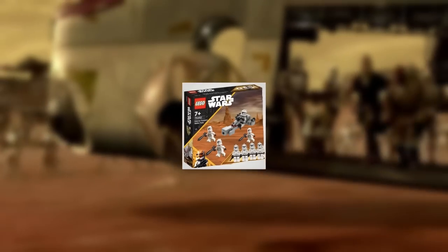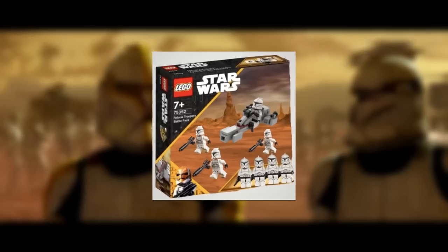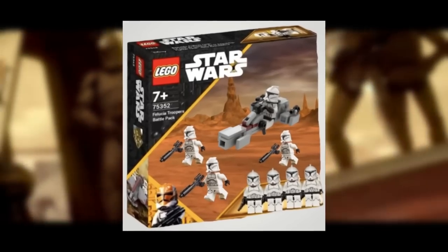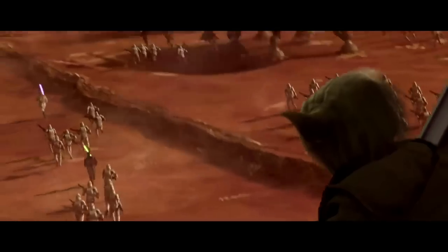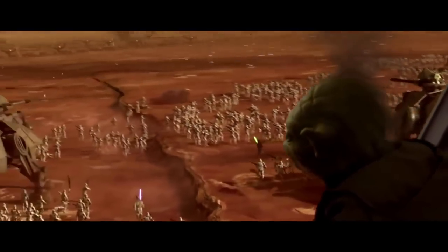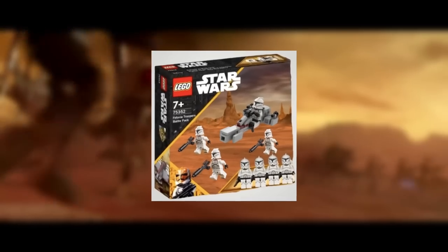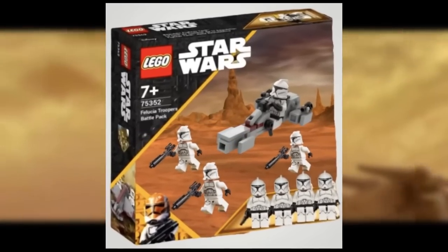Our next battle pack is from Episode 2, Attack of the Clones — the first Battle of Geonosis. This is just a pure battle pack: four basic regular Phase One Clone Troopers to really amass your clone army. It also comes with a Bark Speeder since AT-RTs aren't seen in the Battle of Geonosis, but Bark Speeders do appear in the reference material. This would be the perfect way to amass your clone army with the newest realistic style Phase One Clone Troopers to truly capture the scale of the Battle of Geonosis.